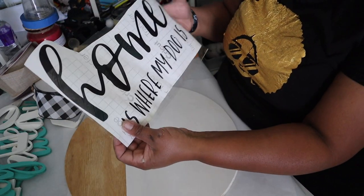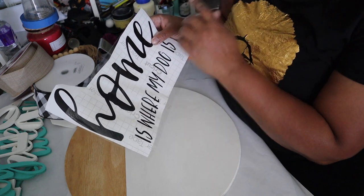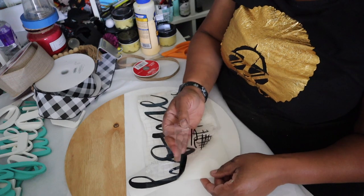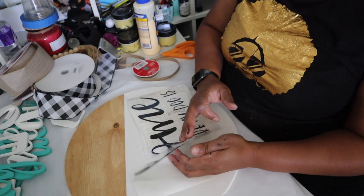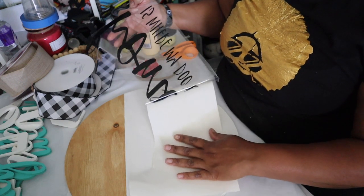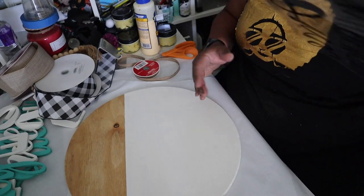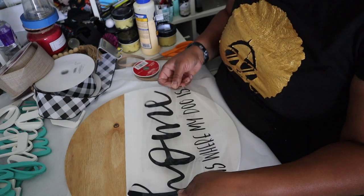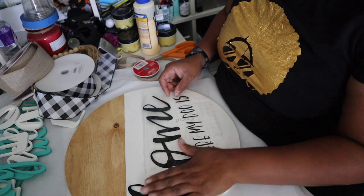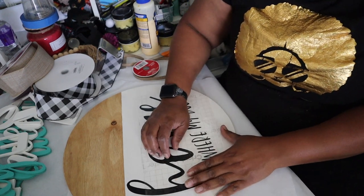Here's my round and here's my stain. I've already cut it out on the vinyl — I'll put what font this is in the description below. It says 'Home is where my dog is.' I've already cut it and weeded it, so now it's just a matter of using the transfer paper to take it off and place it where I want.